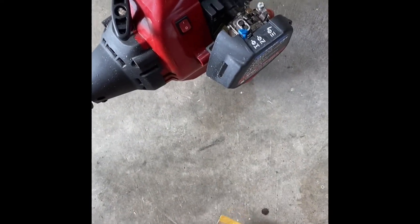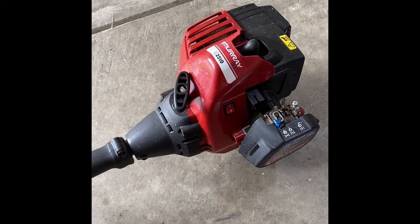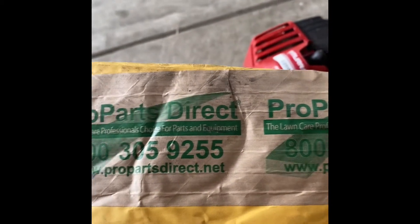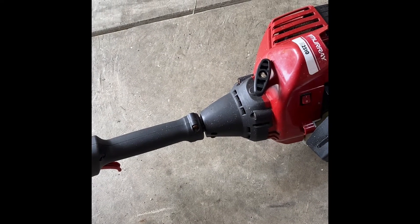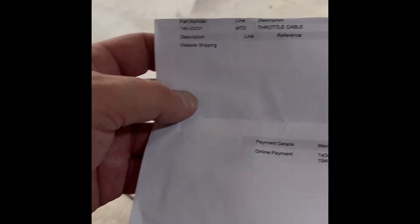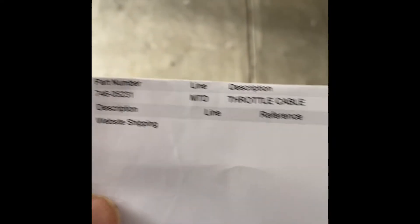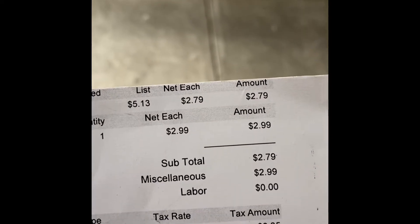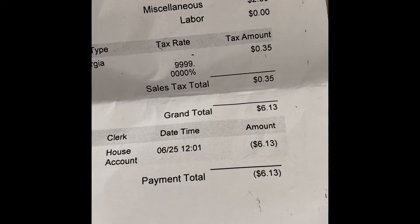So I ordered the part — the part number will be in the description. The best place I could find it, this is not sponsored, was from these guys, Pro Parks Direct — a little free advertising for them, but whatever. I'll show you about how much I paid for this cable. I ordered it online. There's the part number — MTD throttle cable — $2.79 with some sales tax and shipping for an out-the-door price of $6.13.